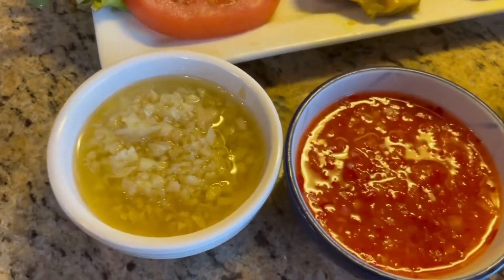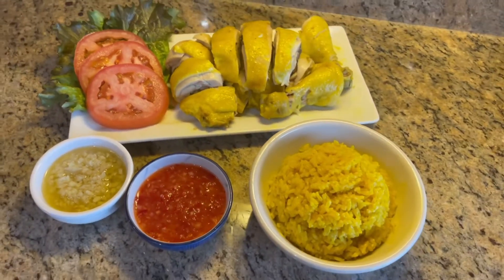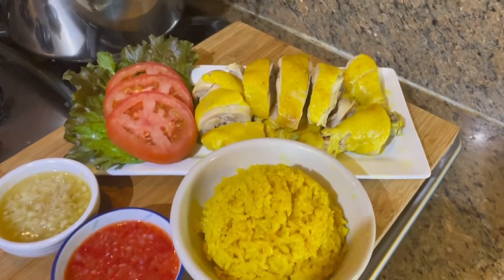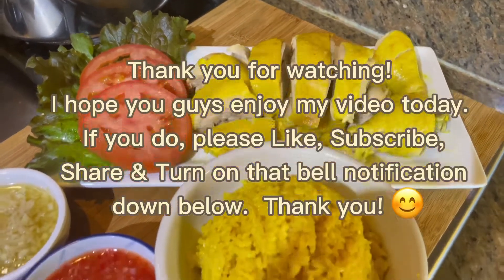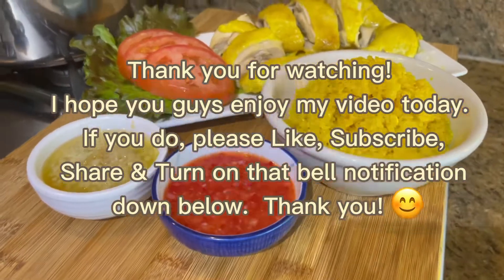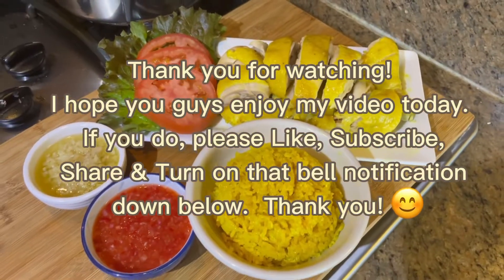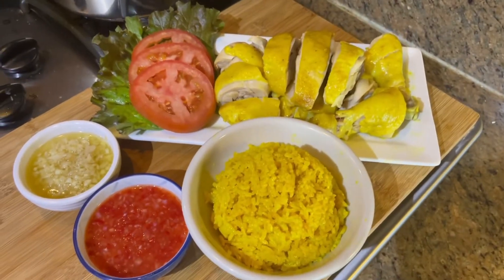I hope you guys enjoy my one pot Hainanese chicken rice recipe today — it's so easy and simple to make. Thank you for watching guys. If you enjoyed my video today, please like, subscribe, share, and turn on that bell notification down below. Thank you, see you next time, bye!